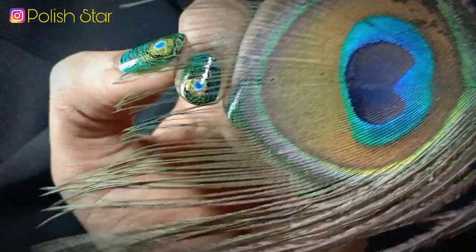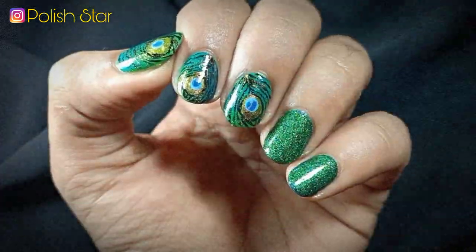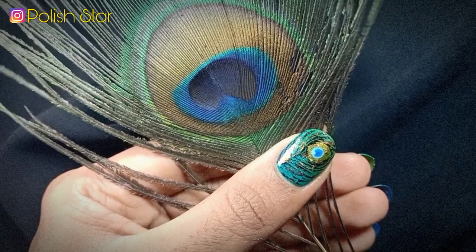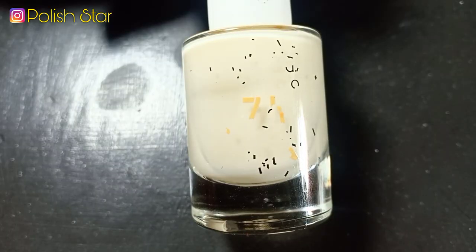Hey guys, welcome back to my YouTube channel! I hope you all are doing well. In this video I am going to do this freehand peacock nail art, so without any delay let's start with today's video.